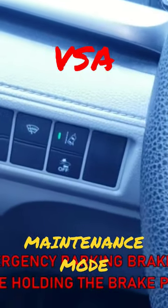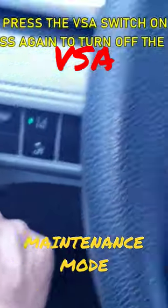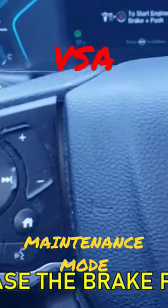The next step is to release the parking brake. While holding the brake pedal, push this button — that will turn the light on — then press it again to turn the light off.